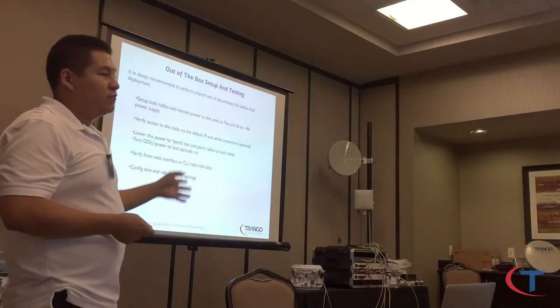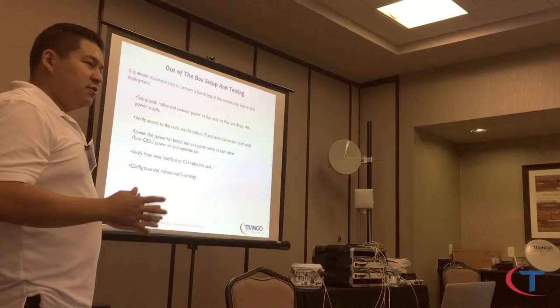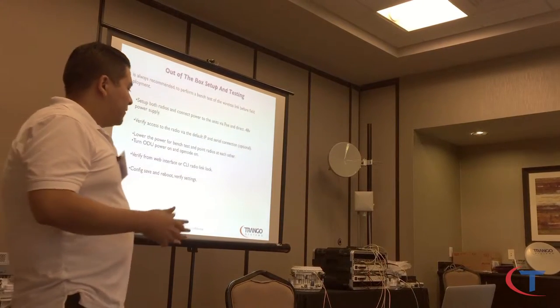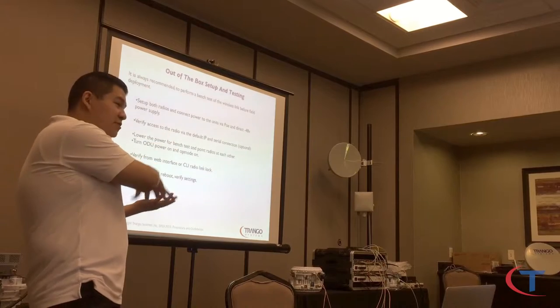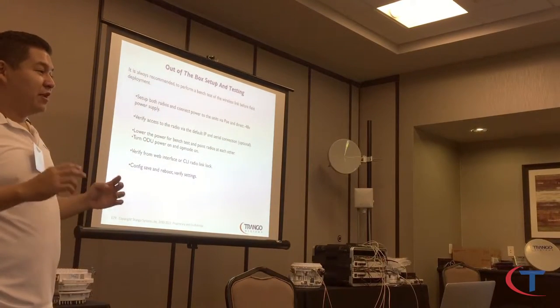For the indoor units, you only have the negative 48. For bench testing the actual radio when you get it from Triangle, take it out of the box. If you don't have attenuators, you can do a poor man's bench test. The way to do that is either put them on top of each other with a rim of paper — that's the best attenuator you can have.